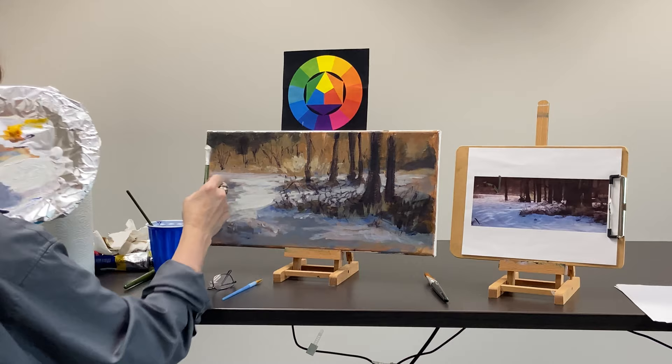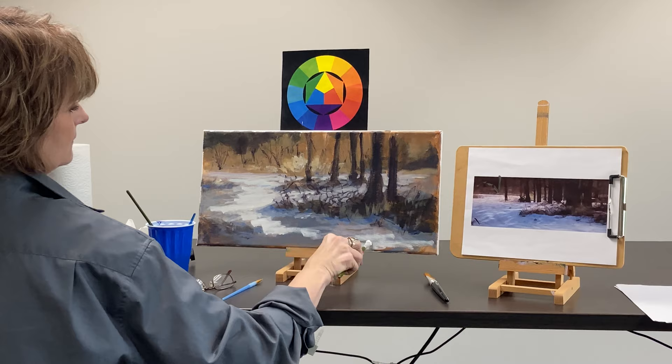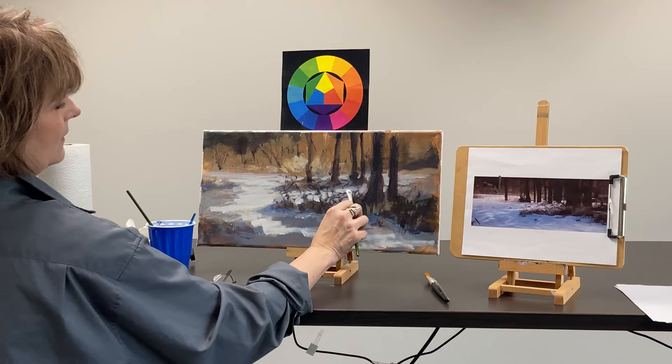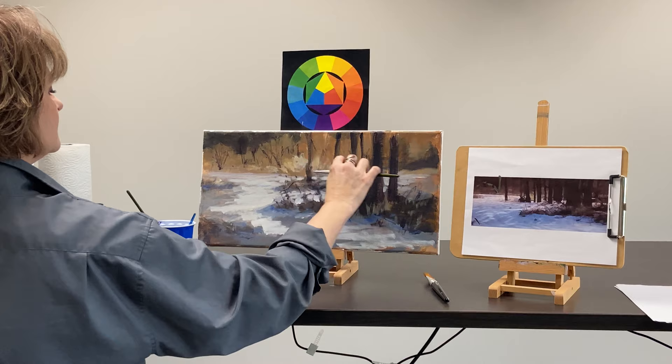Just going to go a little bit more on this snow. You can see some snow down in here. There are areas that just need to be brightened up a little bit — you can always go back in and do it. I think that's it for today. Thanks for painting with us. Hope you can come again sometime. Paint along — come on!